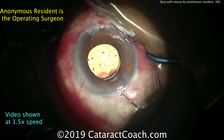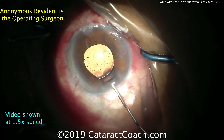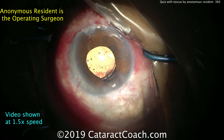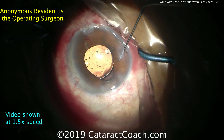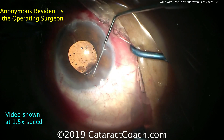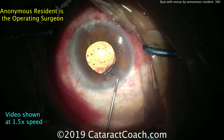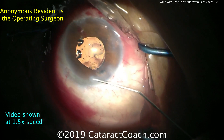If the lens is in the correct orientation, the optic angles a little bit posteriorly behind the iris, so there's still an acceptable gap and aqueous can flow through the pupil. However, if you put the lens in the eye backwards — upside down — the angulation goes the wrong way, and the IOL optic will be forced up against the back surface of the iris, giving you basically a pupillary block. You definitely do not want this lens in upside down.